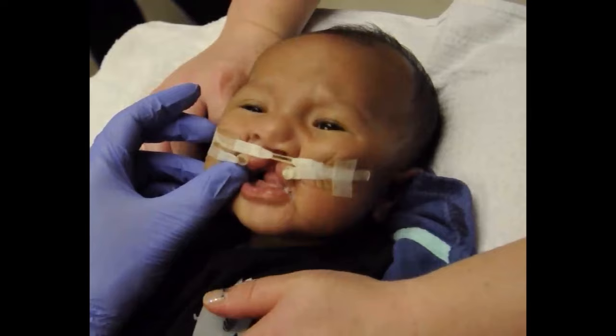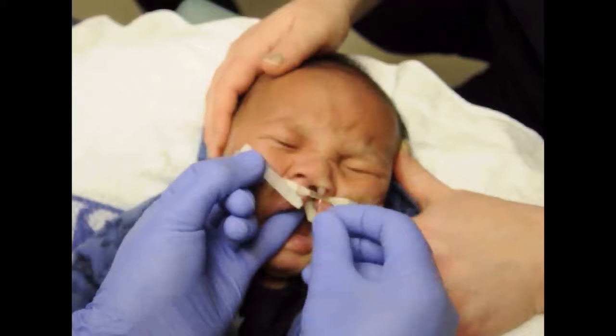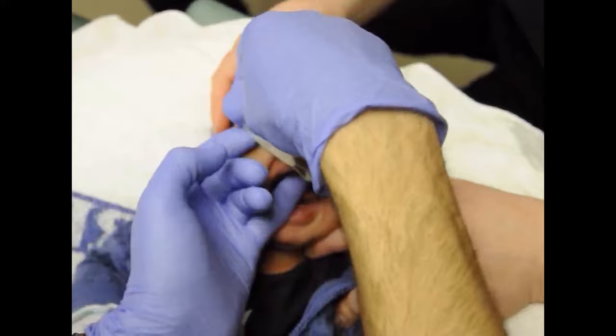When the gap between the gums has been reduced to approximately five millimeters, a nasal stent is added to the molding plate. The soft pink acrylic of the nasal stent should rest on the nostril rim to lift and shape the nose.